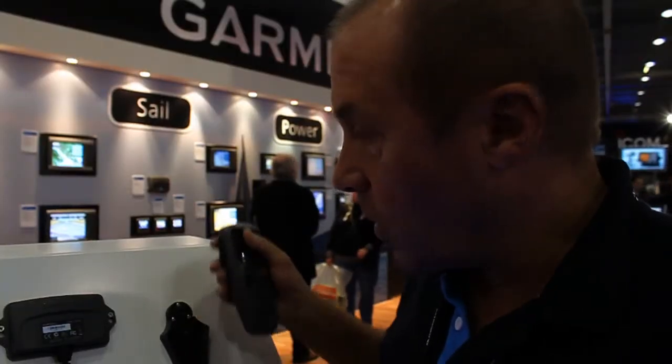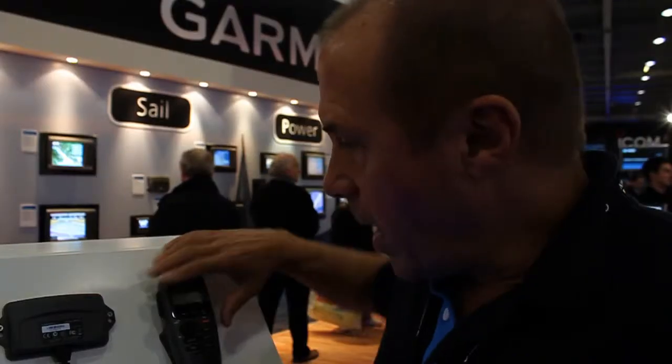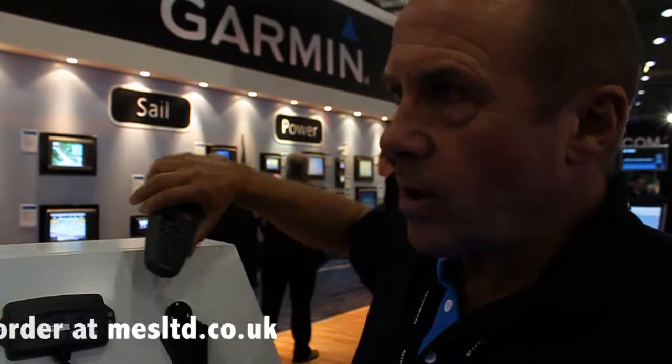This is a charger unit, all fully waterproof, so you can just plug it in there and that's it charging. It's wireless and waterproof and means that you don't have to be tied to the VHF in order to communicate.